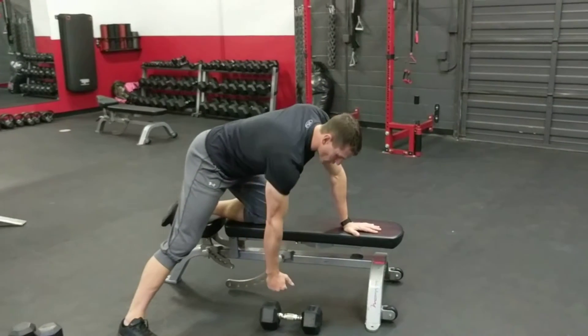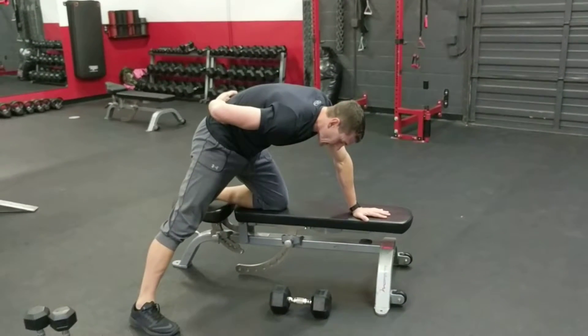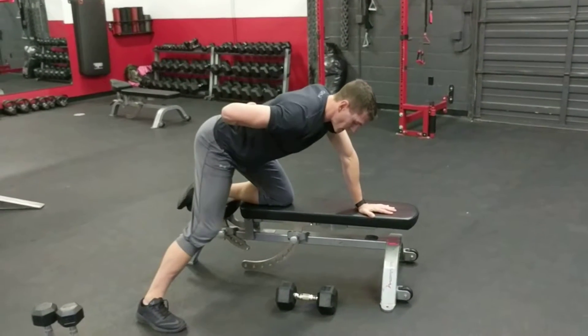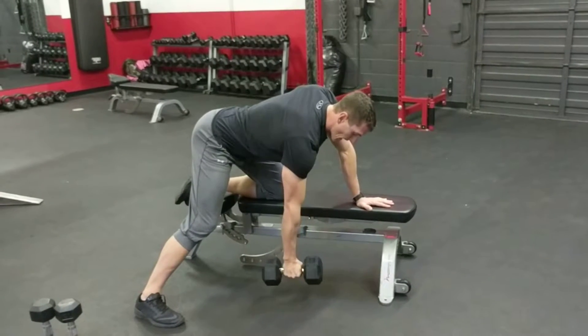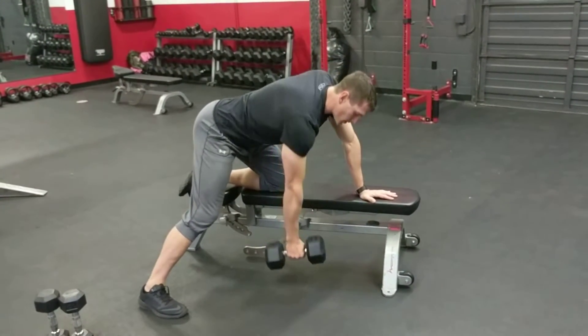You want to get your butt up in the air so there's an arch in your lower back like this — we don't want too much flexion. Stay right in here. Now you've got to learn how to work your scapulas first; once you can do that, then you can do the row the right way.